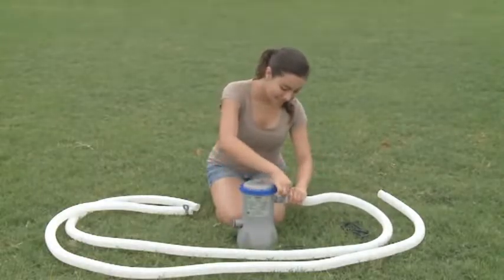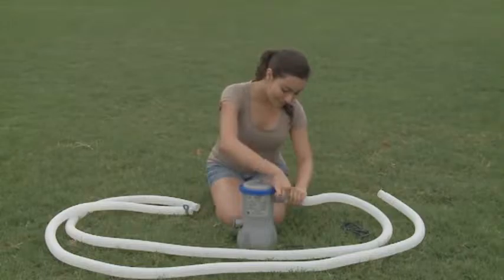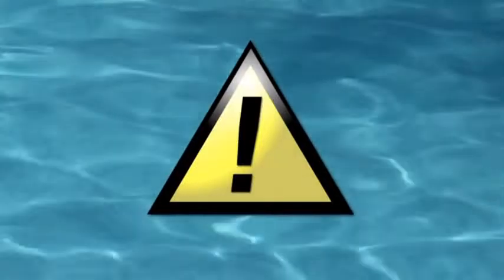At the end of the season, it is important to completely clean and dry your pool and other components before storage. Store the pool in a warm, dry place.